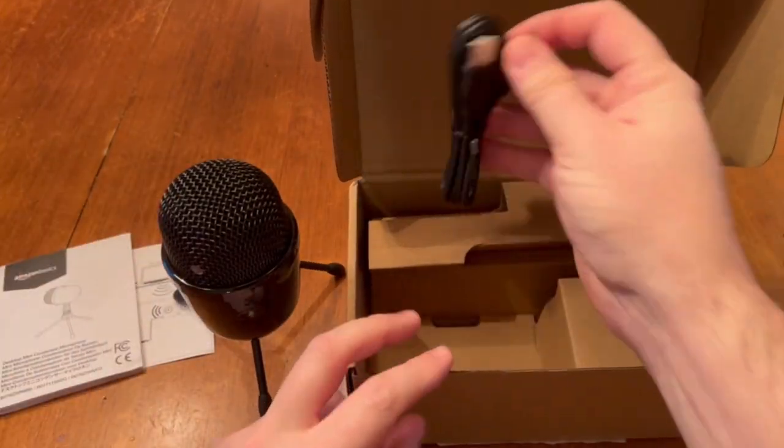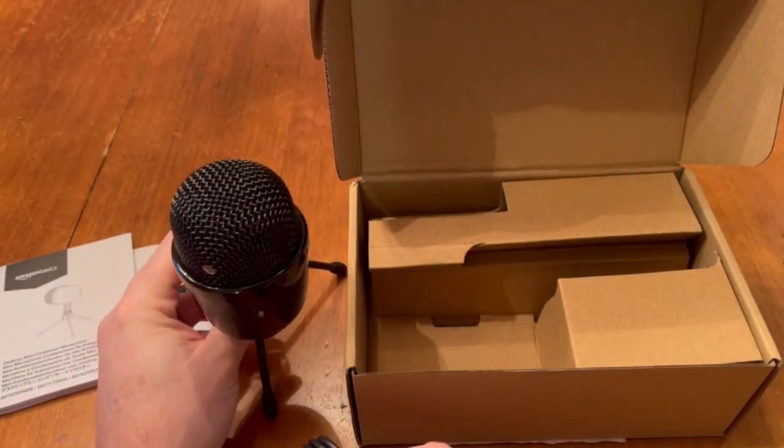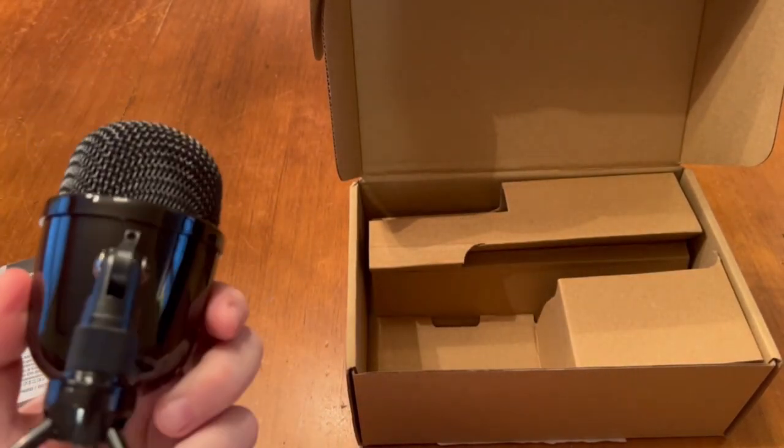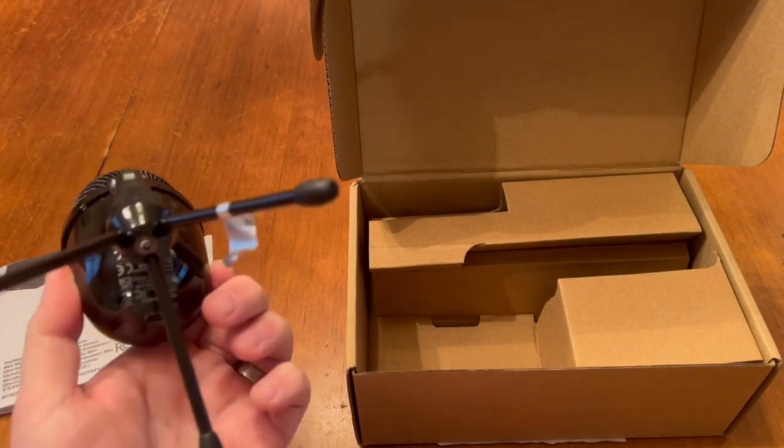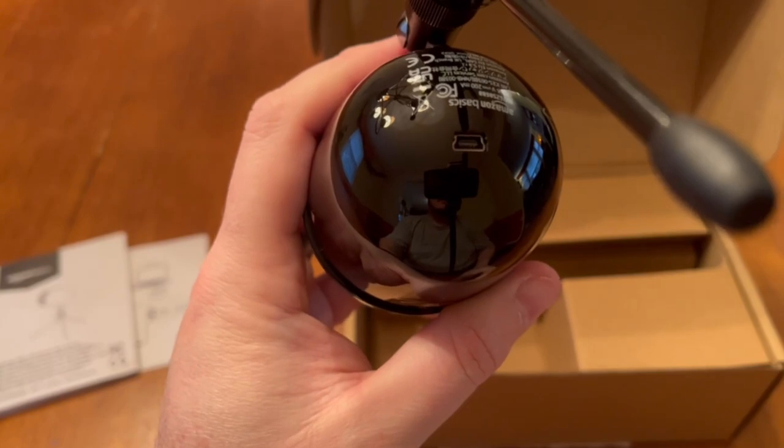The other type of microphone is called the dynamic, rather than condenser, and it's designed to be closer to your mouth — think gaming headset with a microphone.